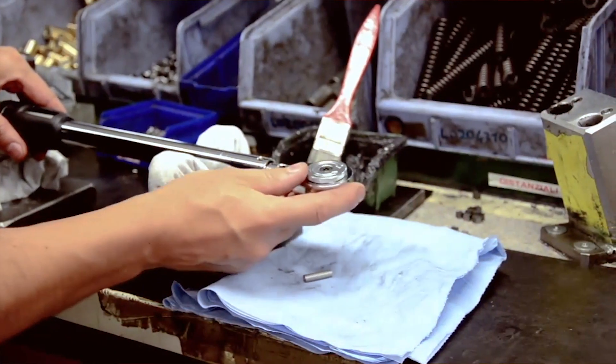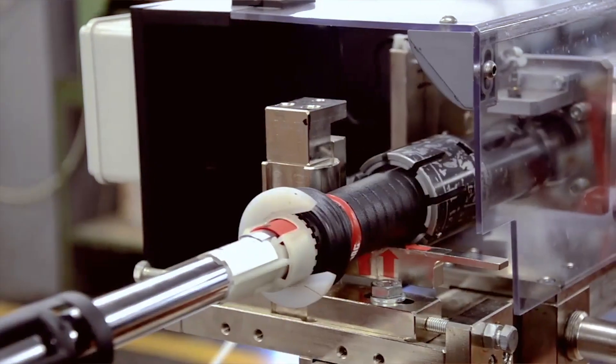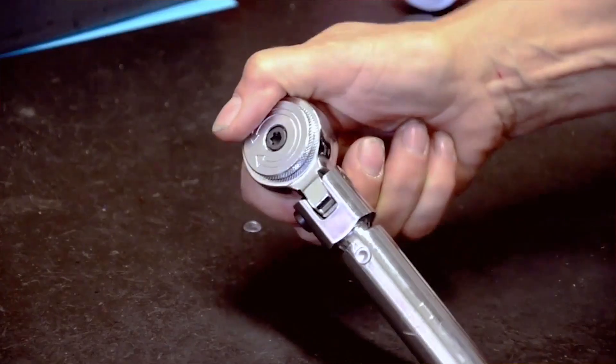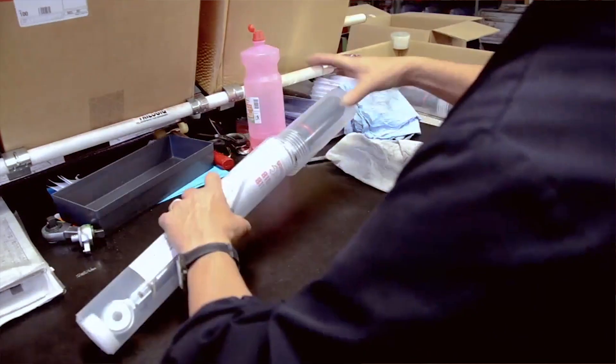Each individual torque wrench gets a VIN number and is tested in eight different ways to ensure that its accuracy is within an incredibly tight tolerance. Each wrench comes with a report on its individual certification, ensuring it was verified and certified before leaving the plant.